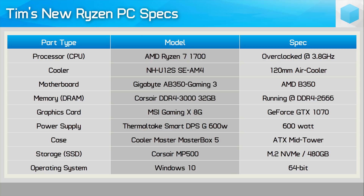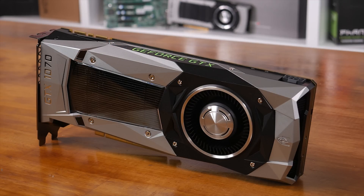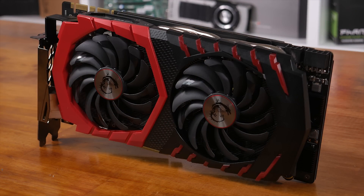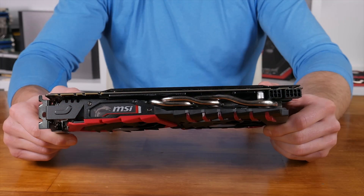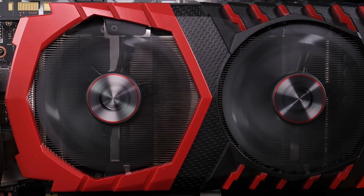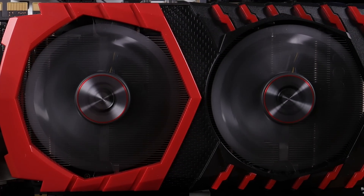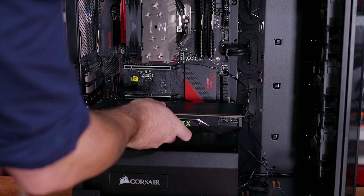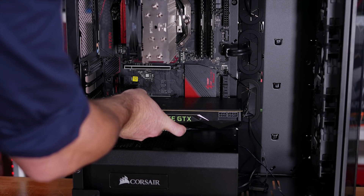For storage, we have the Corsair MP500 480GB SSD — as a high-speed NVMe SSD, this should have Tim well covered. Tim's old PC, which he's keeping as a backup, features the GeForce GTX 980 Ti, so with this new system we went with the GTX 1070. We used the MSI GTX 1070 Gaming X model — a very nice graphics card that runs cool and quiet. For benchmarking, we replaced the MSI graphics card with the Titan XP so the data is comparable with numbers we already have.